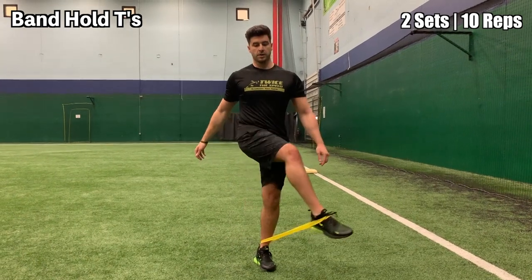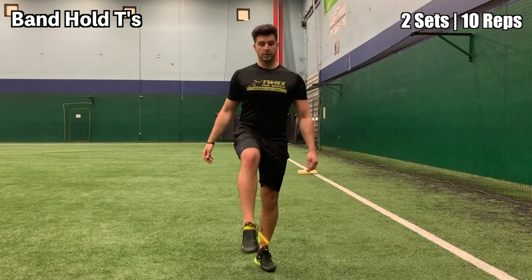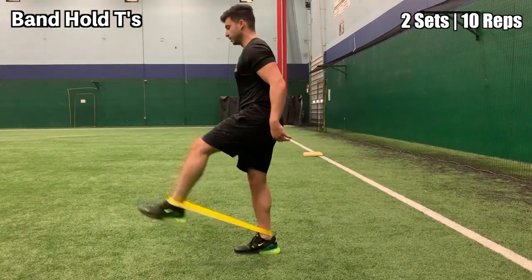This next exercise is the band hold tees. Simply drive your leg up, hold it out in front of you, and then bring your leg laterally side to side, drawing a tee.